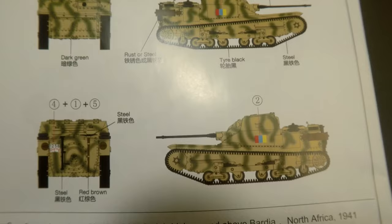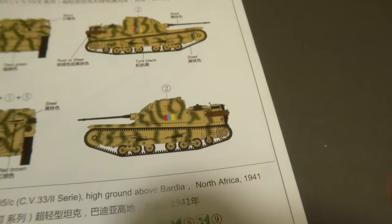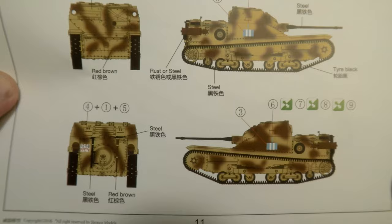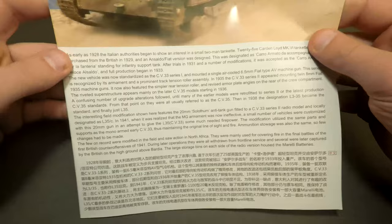A few words about painting schemes. Two-colored sand and green desert camouflage allows you to assemble a commander's vehicle — that box is a radio. And the similar sand-brown camo is for an ordinary unit, where instead of a radio box we can find spare rollers. Both machines represent the North Africa theater, 1941. I will choose the sand-brown one as shown in the art.